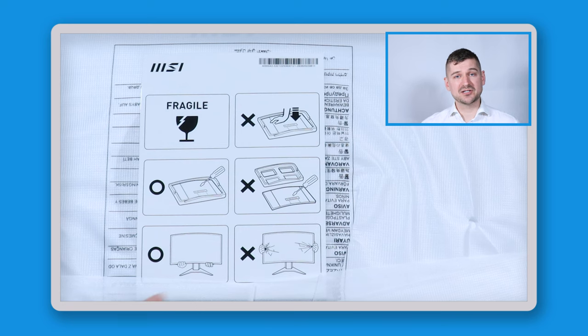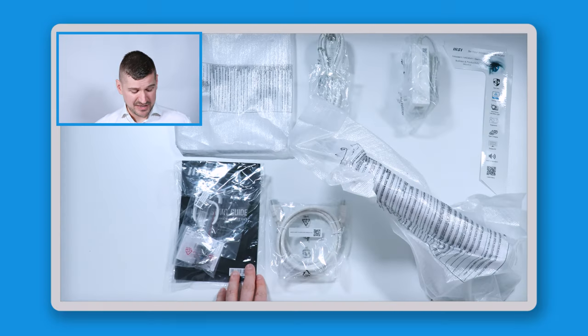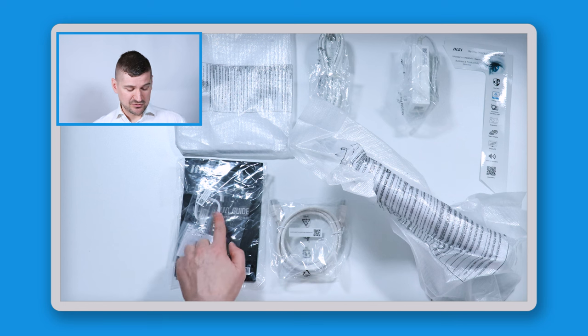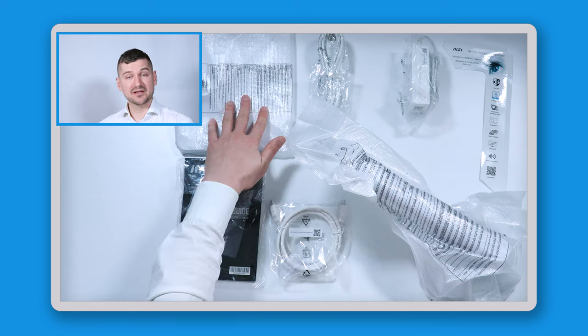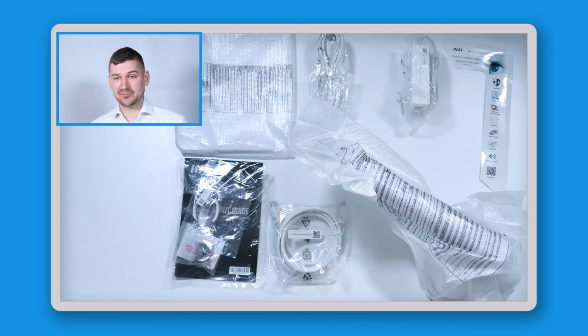When I open it up, there are some warnings to note: this monitor is fragile, so I shouldn't push down on it. If using a screwdriver, I should do it while it's in the styrofoam for shock absorption. If lifting the monitor, I should lift from the bottom with two hands and not from the sides.